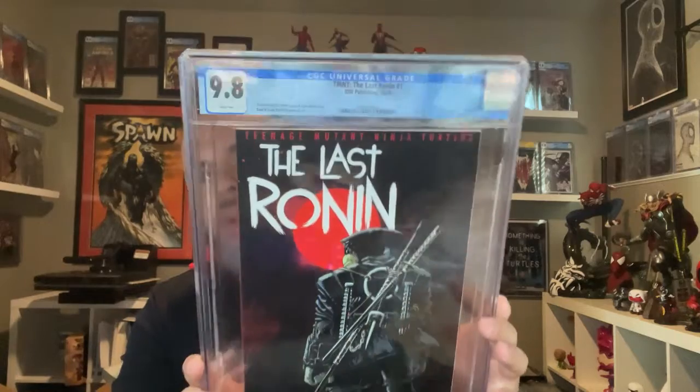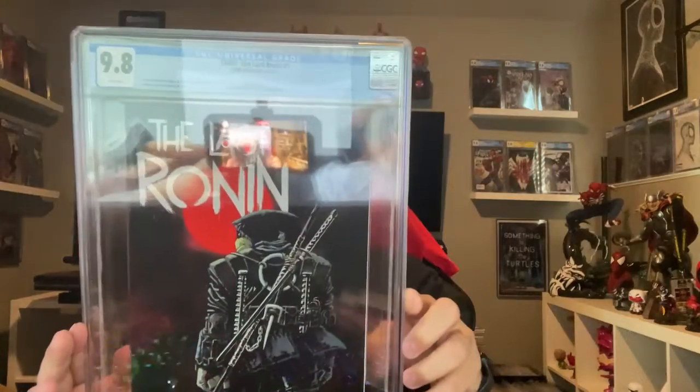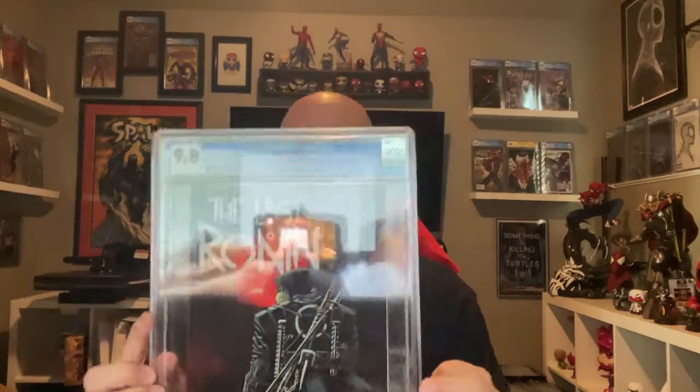That's it — just wanted to do a quick unboxing of this Last Ronin first print, lucky enough to get it at CGC 9.8. Pretty cool — my first magazine-size slab. Aside from the label, it's all right I guess. A little weird to have, but cool. Great story so far — the first three issues are pretty good. The fourth issue was okay and the fifth won't be out until next year, so there it is.